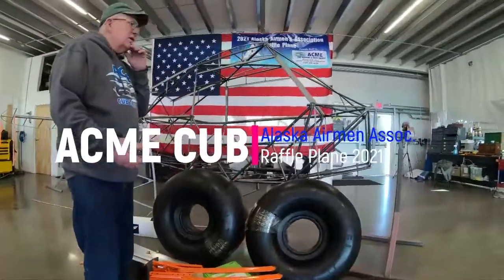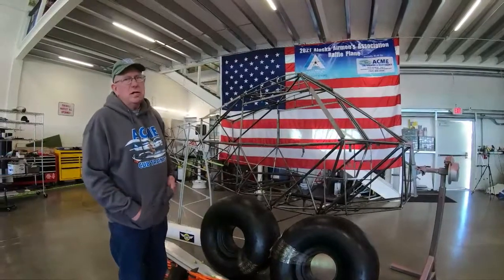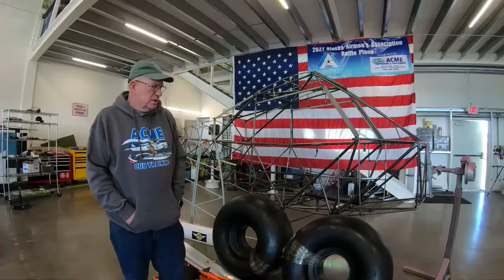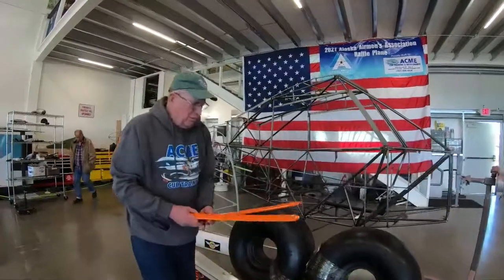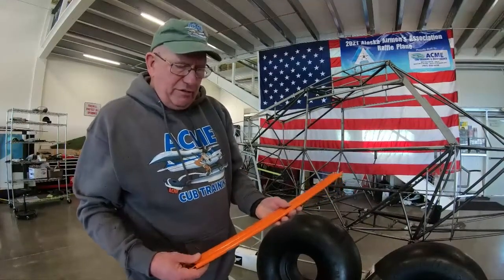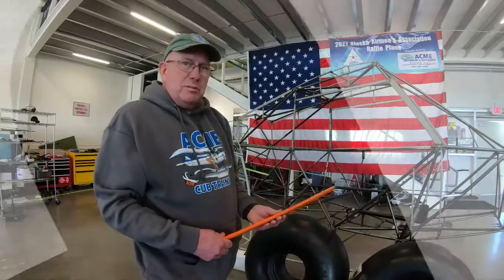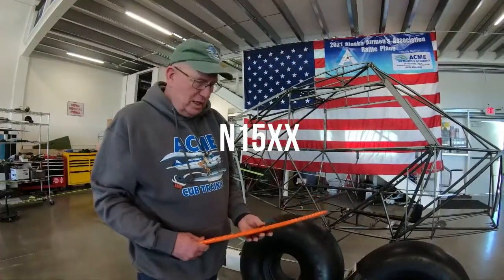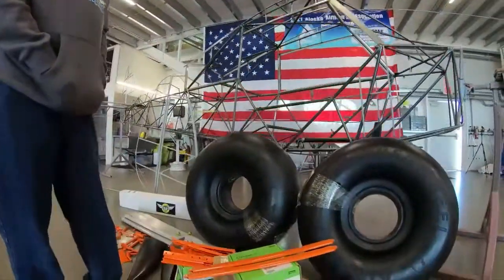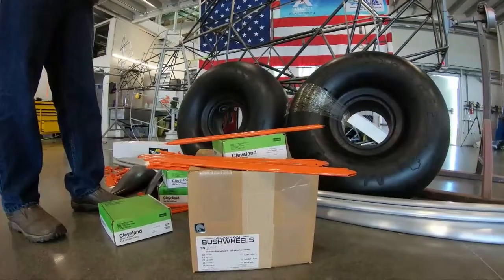This is the start of the 2021 Alaska Airman's raffle plane and we're starting to collect parts to begin assembling it. First thing here are our powder coated lift struts, which actually came off the airplane we started with. The tail number is going to be November 1-5 X-ray X-ray, and the jerry struts and jerry strut parts came off a 1951 PA-18.